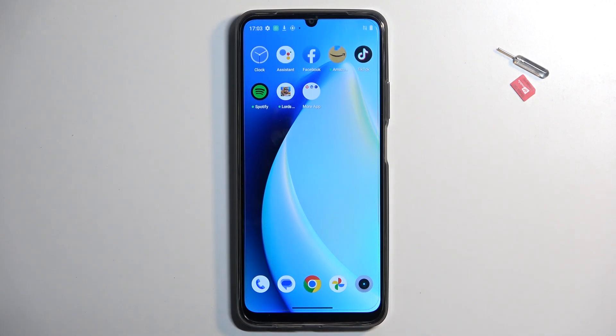Welcome. In front of me is a Realme C51 and today I will show you how you can insert your SIM and SD card into this device.